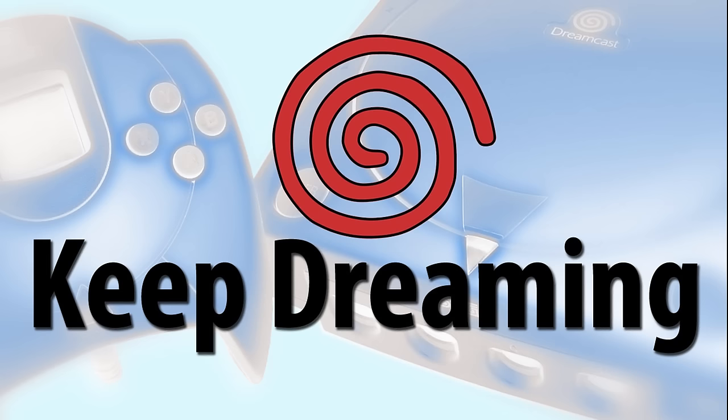Figure it out! Hello, this is Adam Korlig with Figure It Out Productions. The following video is part of our quick shoot series and is intended to aid the Dreamcast and gaming community.